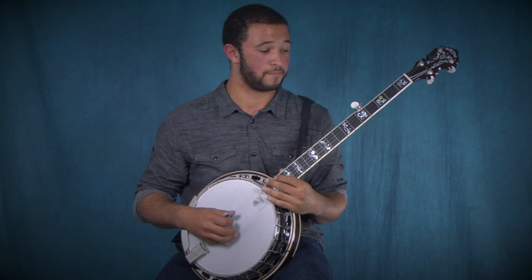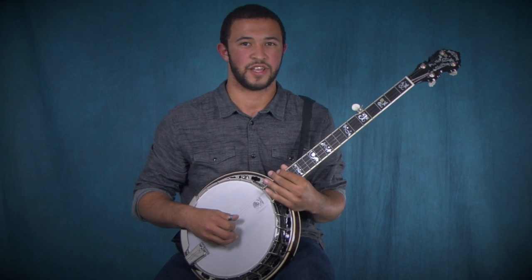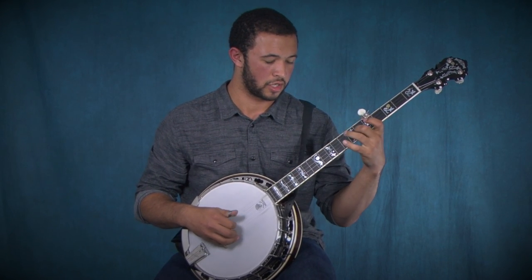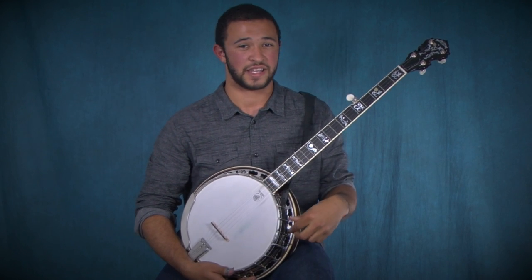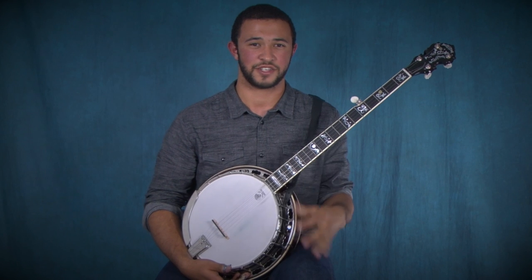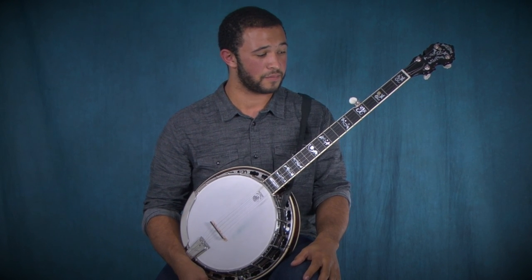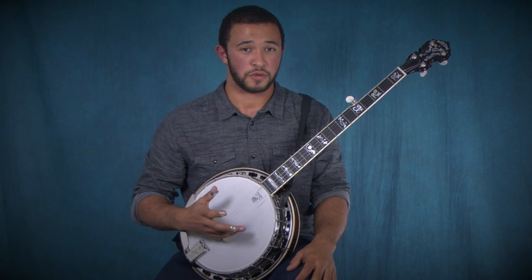Here's the second lick. That is more of a concept than a lick — it is a minor pentatonic scale. A pentatonic scale is a five-note scale, and this is a minor pentatonic scale. Let me break that down for you.